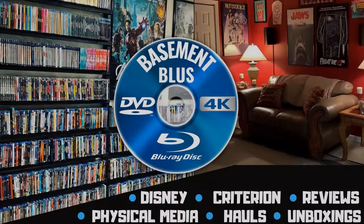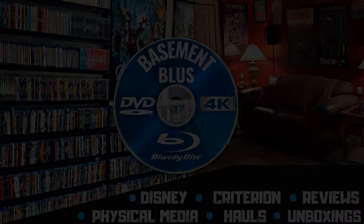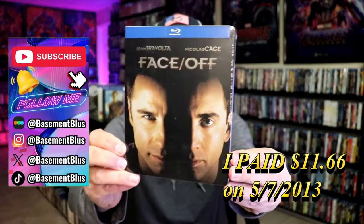Hey, Tony here. Today I'm going to do an unwrapping of the Blu-ray Steelbook for Face/Off, so stick around. Today I wanted to take time to do an unwrapping of the Blu-ray Steelbook for Face/Off.